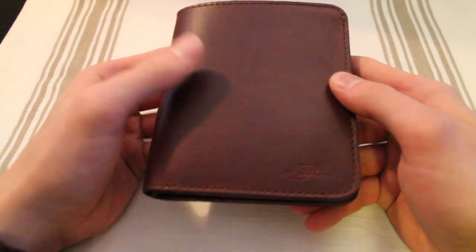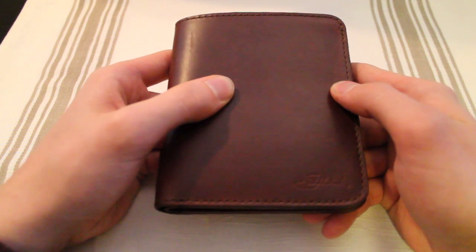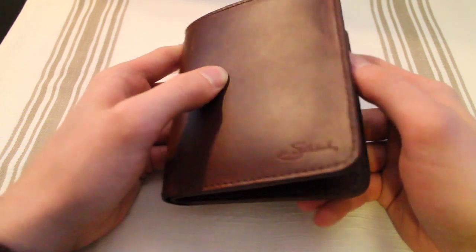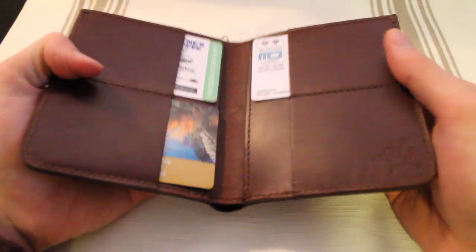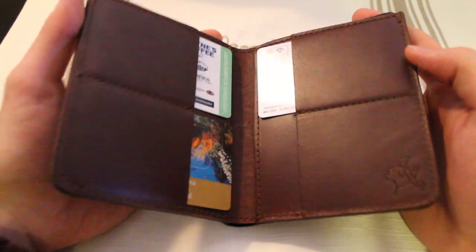This is a great wallet, and I believe the pricing is really fair due to the fact that they have a hundred-year warranty — if it breaks before you do, they'll replace it for free. That's kind of their bit there.